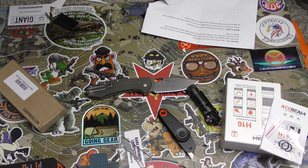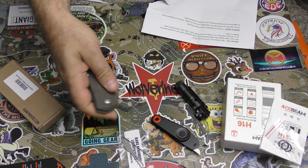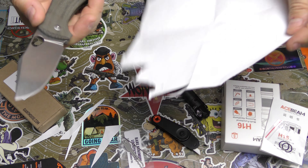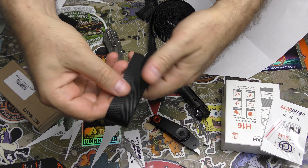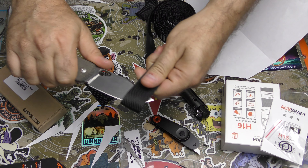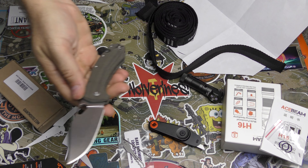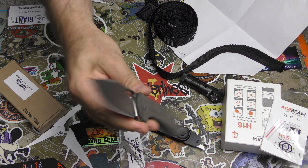Great customer service, great items, the subscription is awesome, and the stuff they have on their website is awesome. Their prices aren't bad either. I didn't show you how well this knife did right out of the box — it's super smooth. It's Giant Mouse, so I'm not surprised. It just rips right through with no effort whatsoever. Having a little trouble perfecting the cut with the nylon strap — it's a little different than just peeling paracord — but it's perfect right out of the box. I love it.